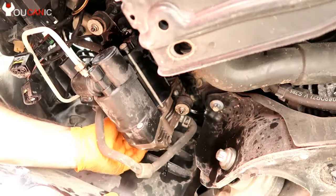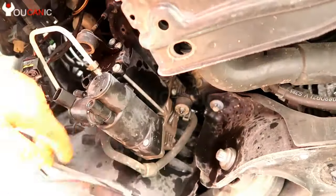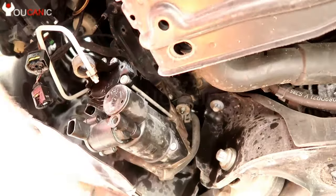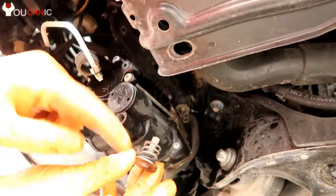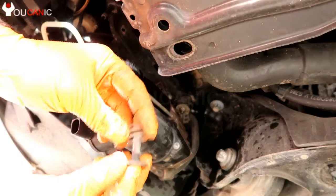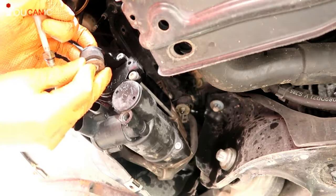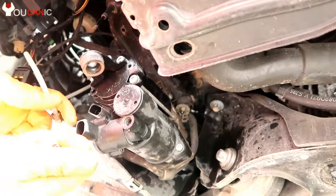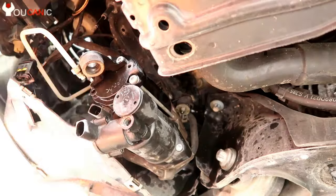Next I'm going to remove these nuts. As you can see here, this is how they go: you have the washer here with this part, then the spring — it goes like so. Make sure to be careful because these rubber pieces can come off; they do go back in. Just make sure you're not putting this on the upper part incorrectly.